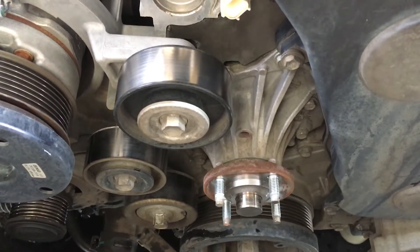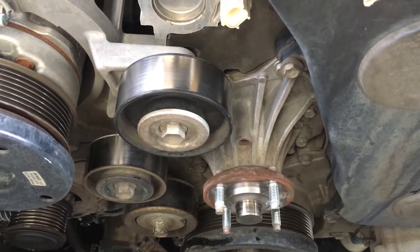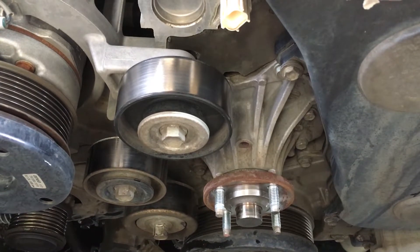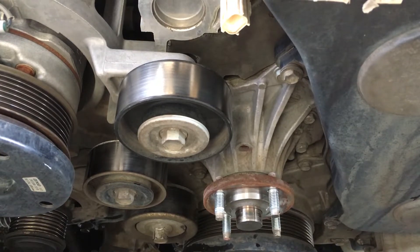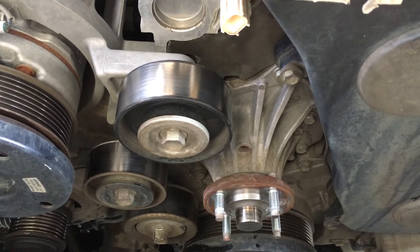Hey guys, Anthony, 4x4Diesel. Just wanted to show you again - I've shown you before, but I see a lot of it so I've got to show you more. If we're going to get these 1KDs lasting forever - just joking, whatever.